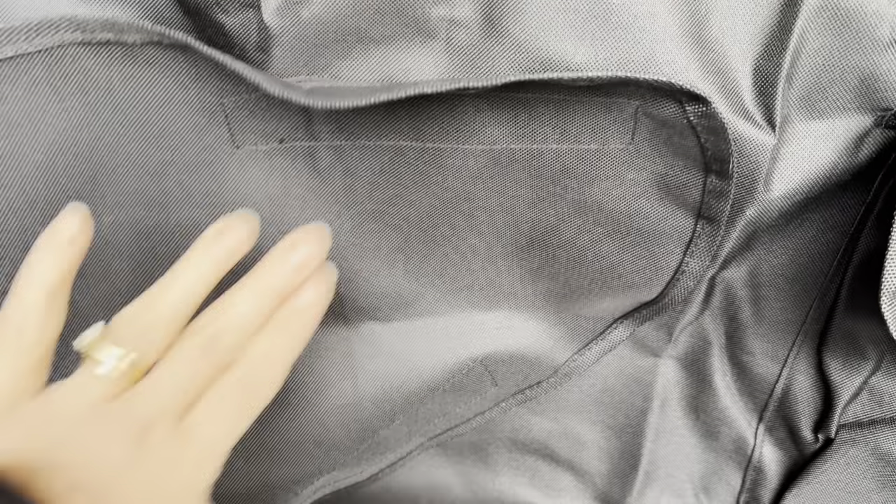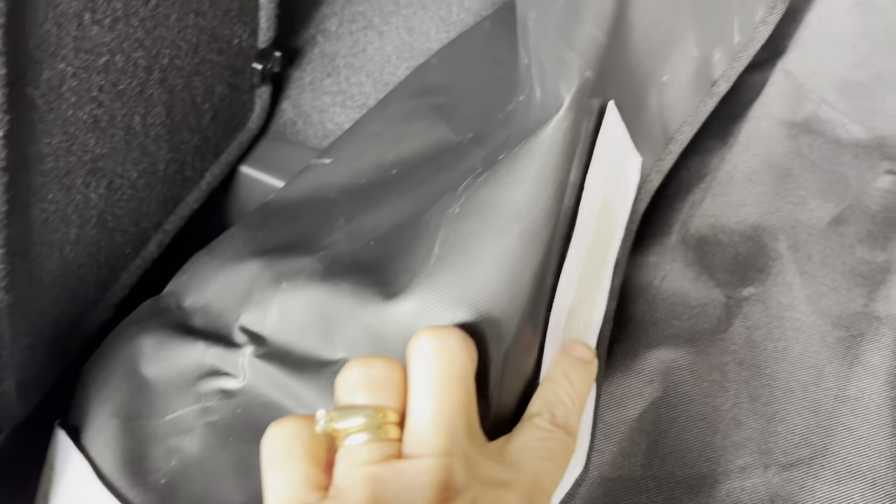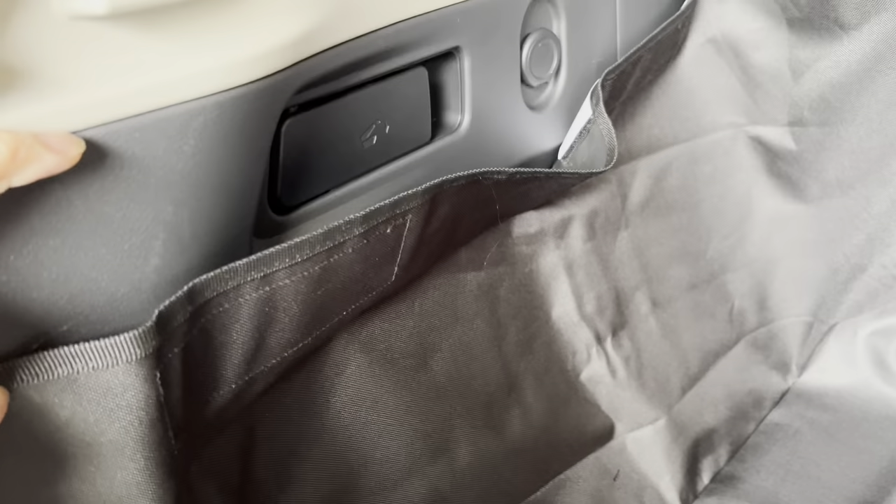These sides here velcro so that the corners will wrap around the corner. There are also three velcros here where you could take off the tape and stick it to your car to place it where you want. If you have carpet in the back of your trunk like I do, you could potentially just not use the sticky part and just velcro it to the carpet.